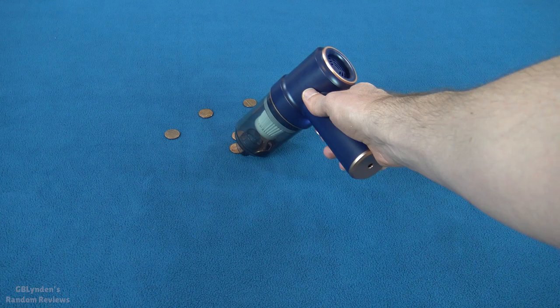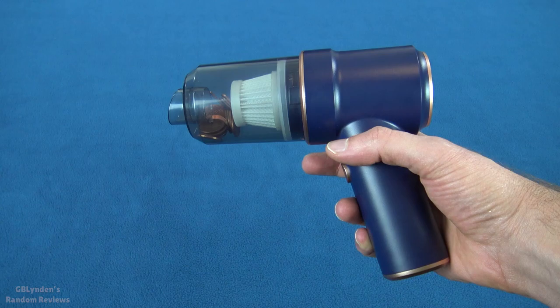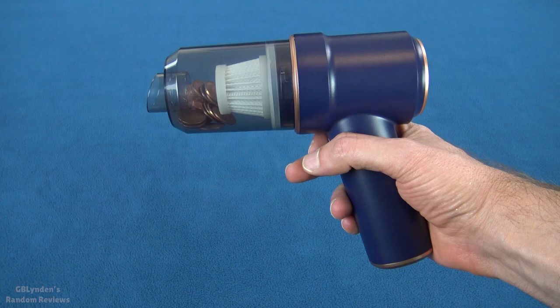Plenty of power, guys. That's a pretty darn good test. And you can see the volume — the sound out of this isn't crazy considering that amount of suction. That's a chunk of pennies, guys. Had no problem doing that.